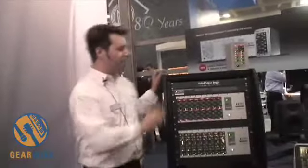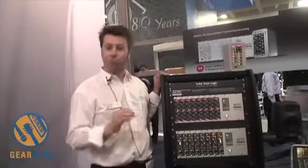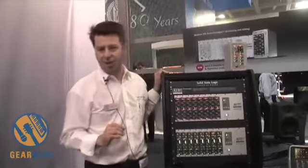We have two full X-Racks loaded up with each — it's a trade show, we like to show off. The EQ has two different curves: the brown knob and the black knob EQ.